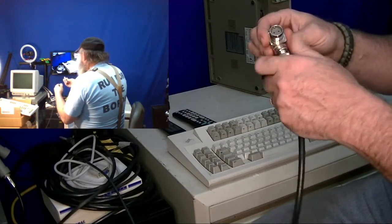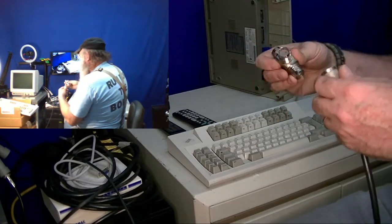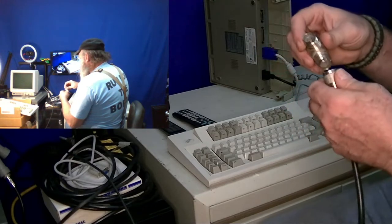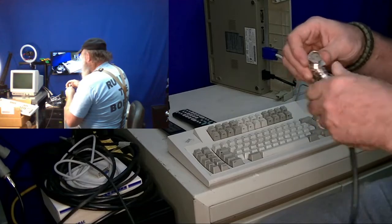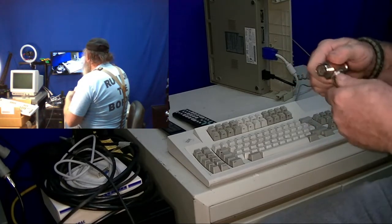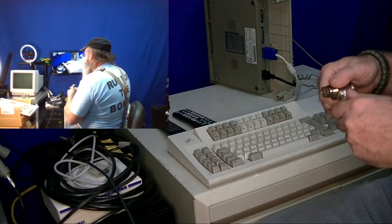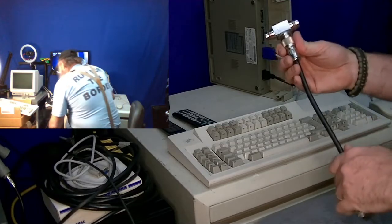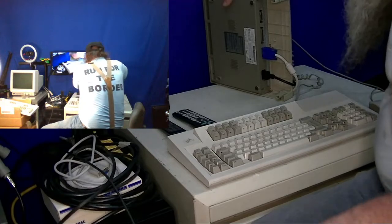I'm going to do a video later on the twinax cabling — what those different connections look like. I'll have to go through and see if I can get a twinax-style connection that would connect to that DB15. So I'm probably going to have to figure out that cable situation.